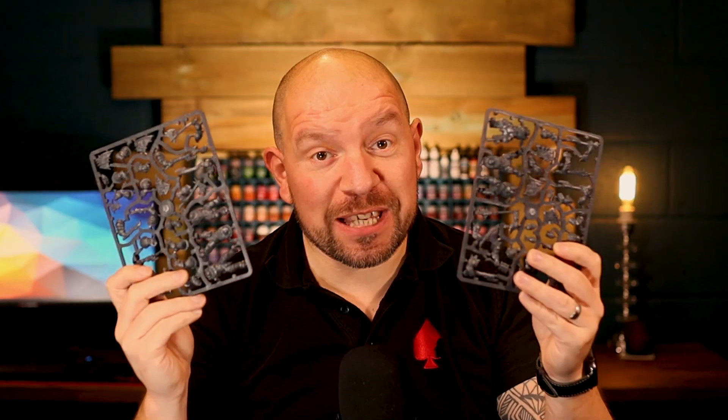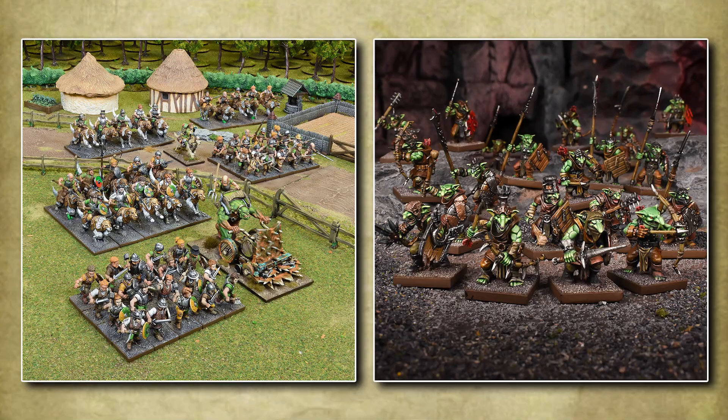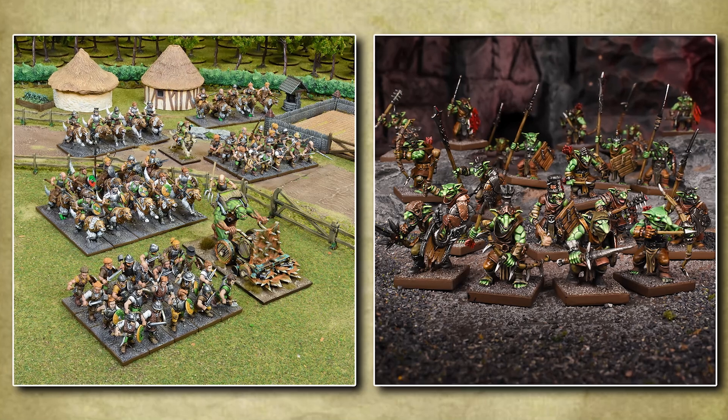Stop right there — these might be the most important sprues Mantic Games have ever made. Now I appreciate that might sound a little bit over the top, but let me explain. The first reason is that the quality of these sprues has just jumped to another level. I'm not saying that the sprues Mantic have previously made are bad — far from it. If you look at some of their other releases for Kings of War, like the halfling sprues and the goblin sprues...